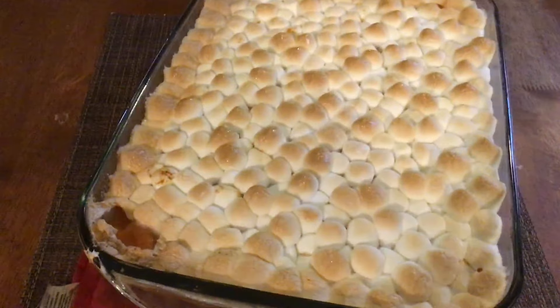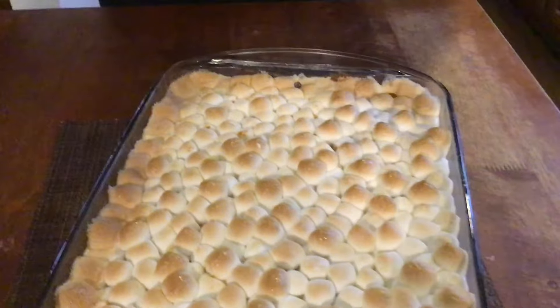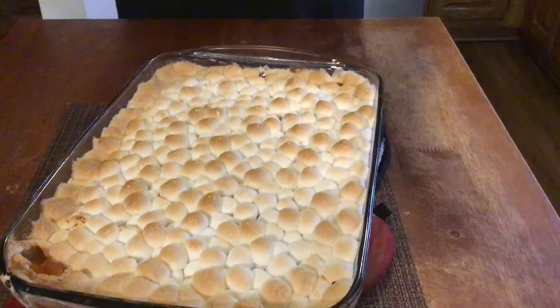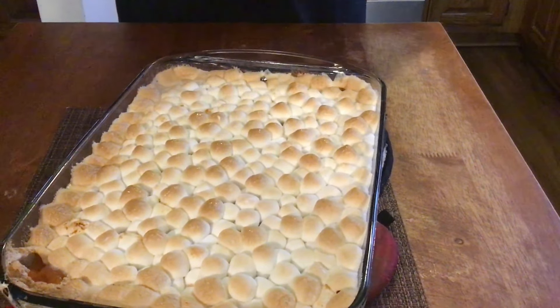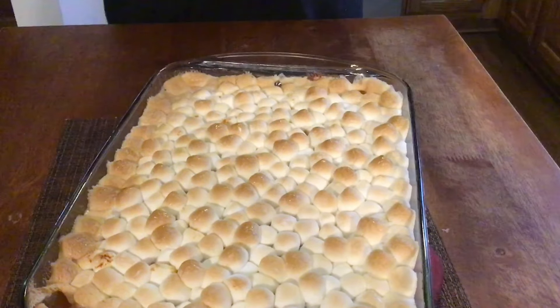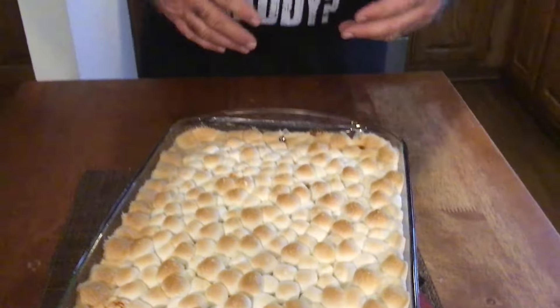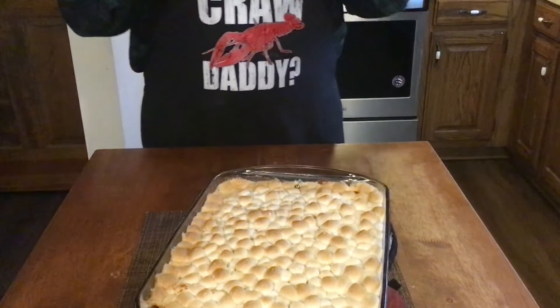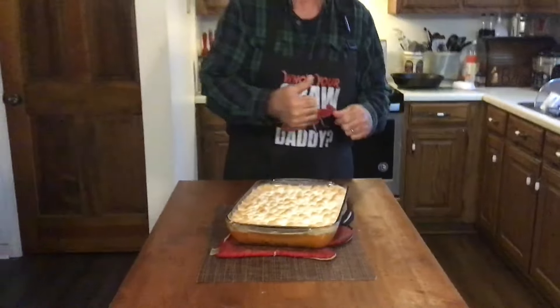Okay, we got the sweet potato casserole out of the oven. We cooked it about 25 minutes — got it brown on top, and man, it looks good, it smells good. I can't wait to get in it. I'm not going to do a taste test because this is for a dinner, and if I took a bite of it I'd wind up eating half of it. Y'all try this recipe — you'll enjoy it, I guarantee you. Give the video a thumbs up, like, share, comment, and subscribe to our channel. We appreciate all of you that take the time to watch our videos. Sweet potato casserole — we'll see you on the next one.